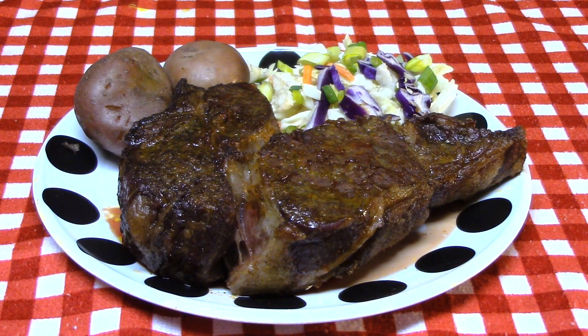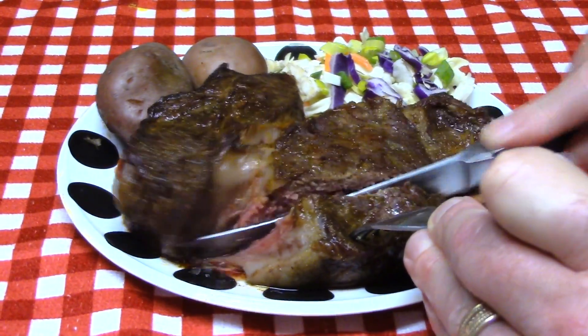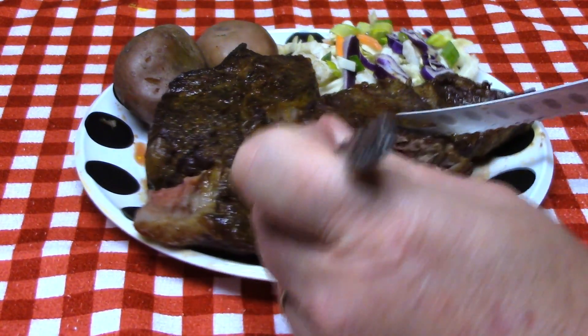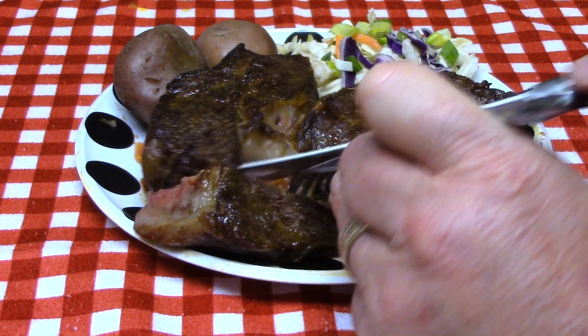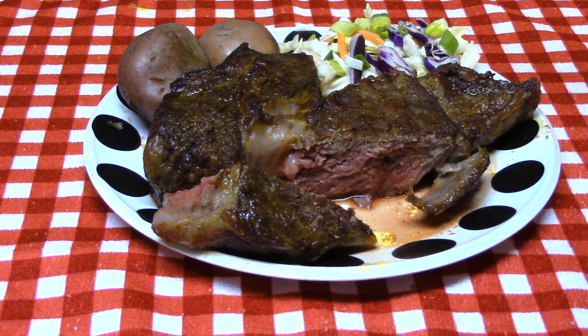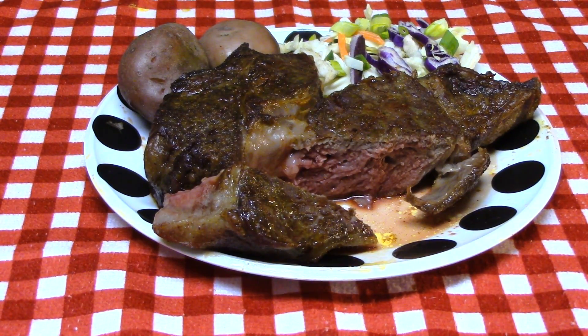From here that looks pretty darn good for a toaster oven steak, but let's cut into it and see what we got. It's kind of a medium, medium rare. Let's have a bite of it. Wow, that's really good. Man, I can't believe a steak turned out that good in the toaster oven. Thank you for watching, you guys, and I'll talk to you next time.